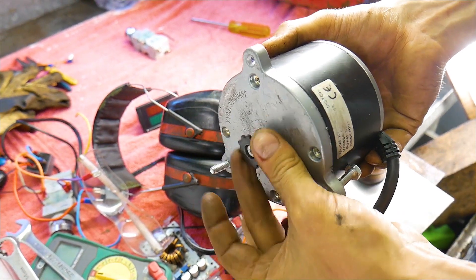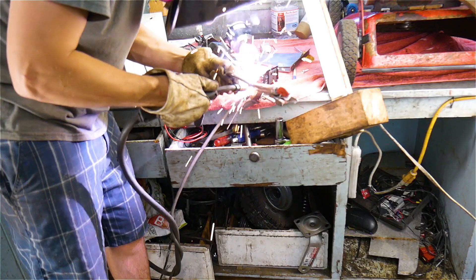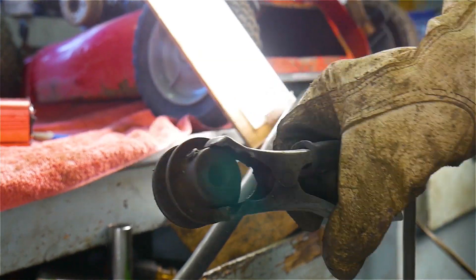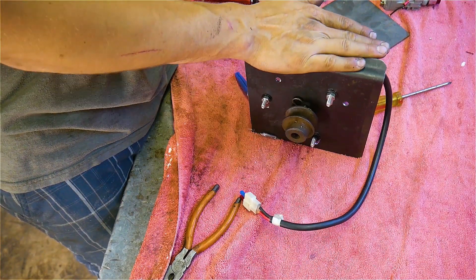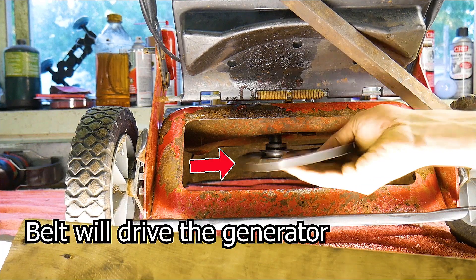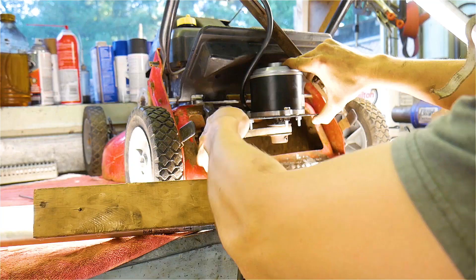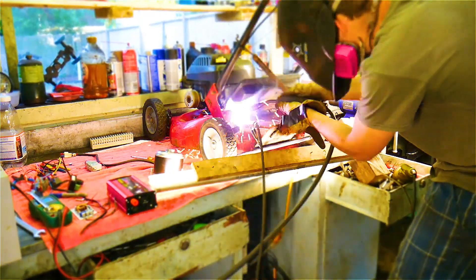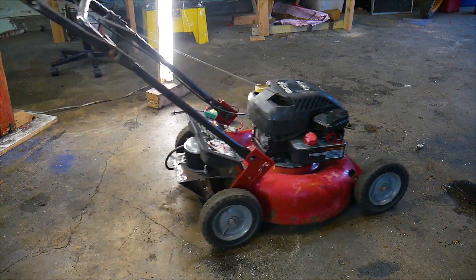Next, using the sprocket that came with the motor, I weld the pulley to it. Although these welds look like pigeon sh**t, they get the job done. Once the generator is mounted, I find a belt that will fit both the prop of the engine and the generator. I then weld the mount directly to the lawnmower. This lawnmower is now ready to generate some electricity.